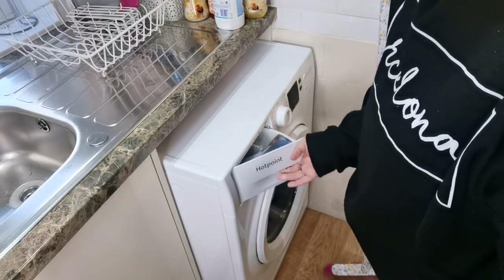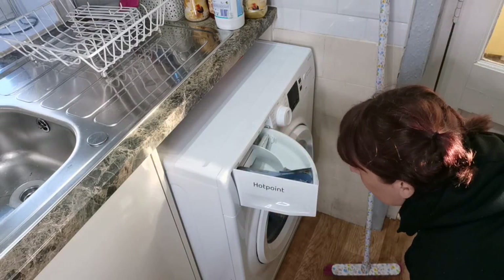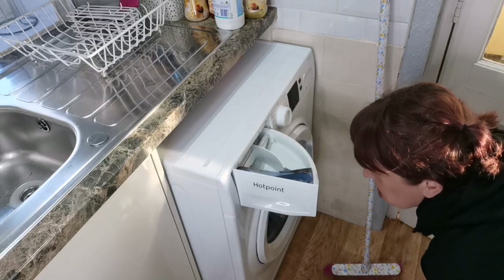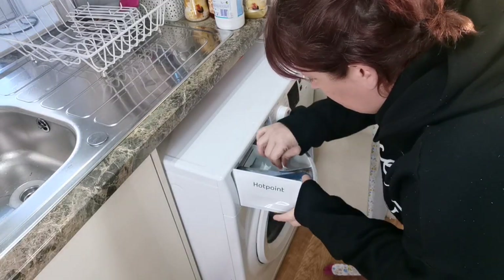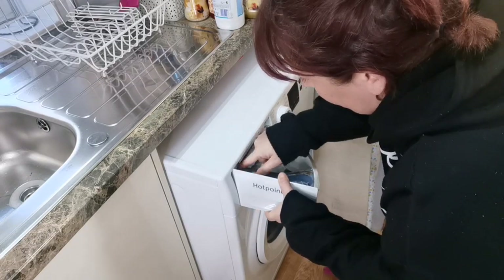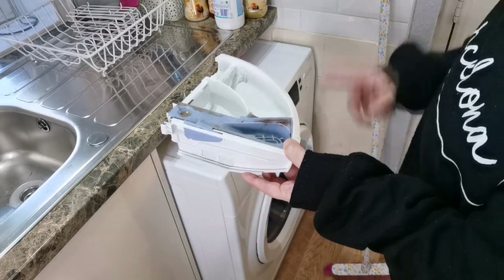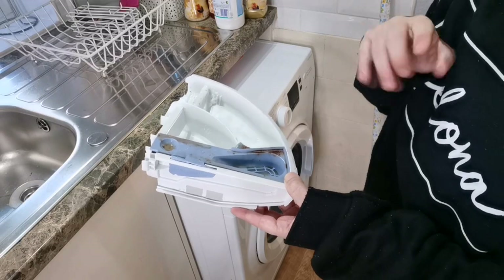So first of all I'm going to clean my drawer. I've had this washing machine a whole month and I've not cleaned it. This is completely different to mine and it just slides out. This is just my new Hotpoint washing machine - I've had it about two months - so I'm going to give it a scrub just with Fairy liquid, get it all clean and ready to go for the next stage.